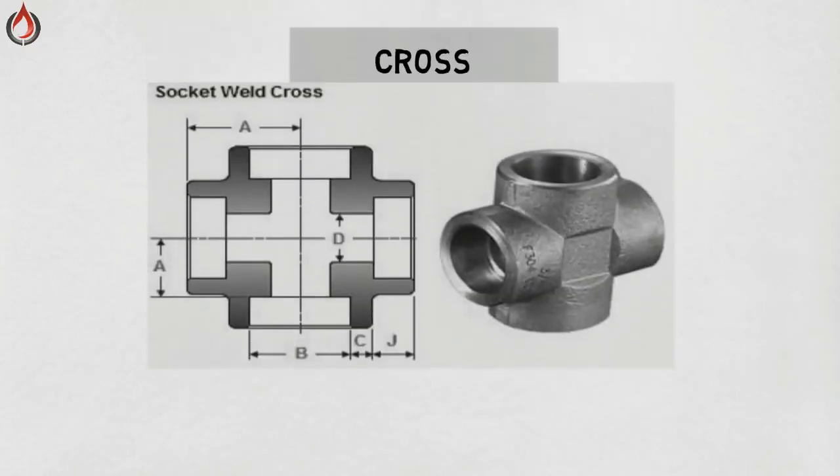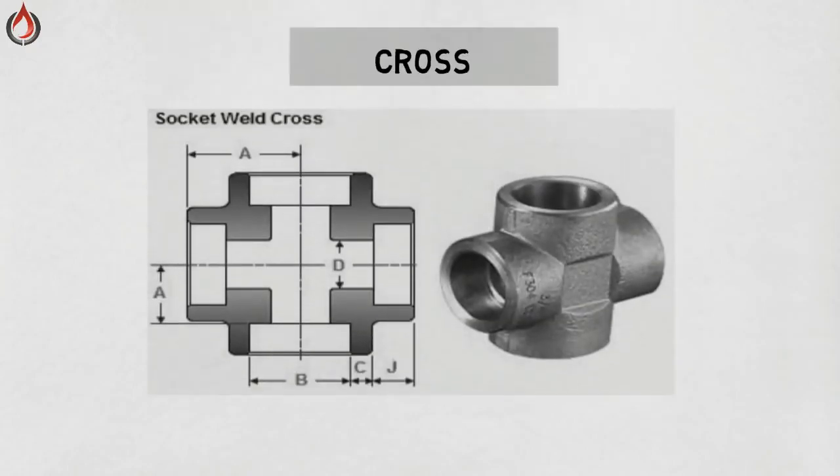Cross. A cross, also known as a four-way fitting or cross branch line, has one inlet and three outlets. Crosses are common in fire sprinkler systems, but this fitting is not very common and is basically used in plumbing.